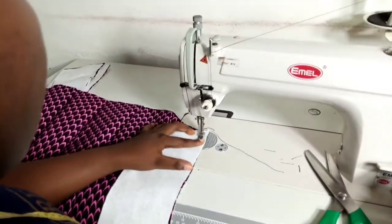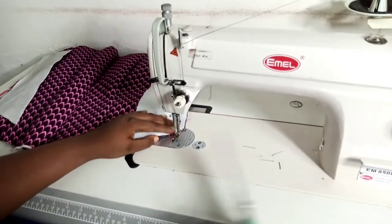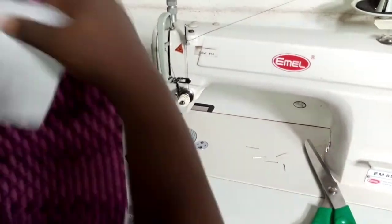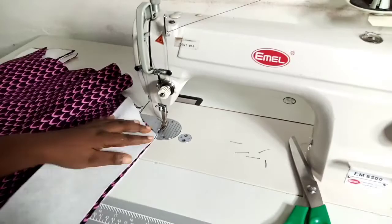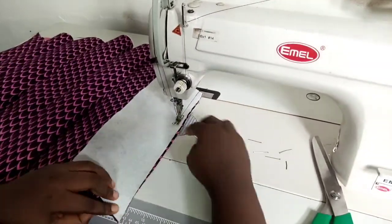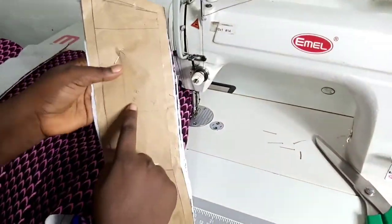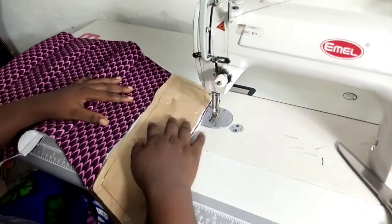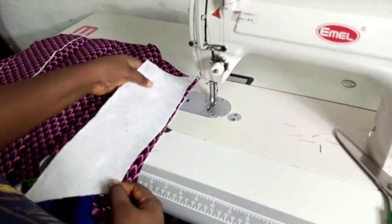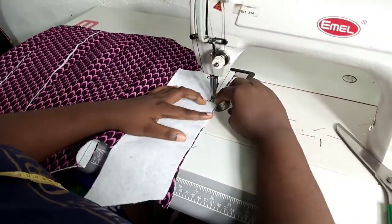Now I'm sewing my back panel. I'm starting from the panel I labeled three on my back, which is my side back, because I want my panels to be a single panel from beginning to end — not separate panels. I'm sewing all my panels with half an inch seam allowance.